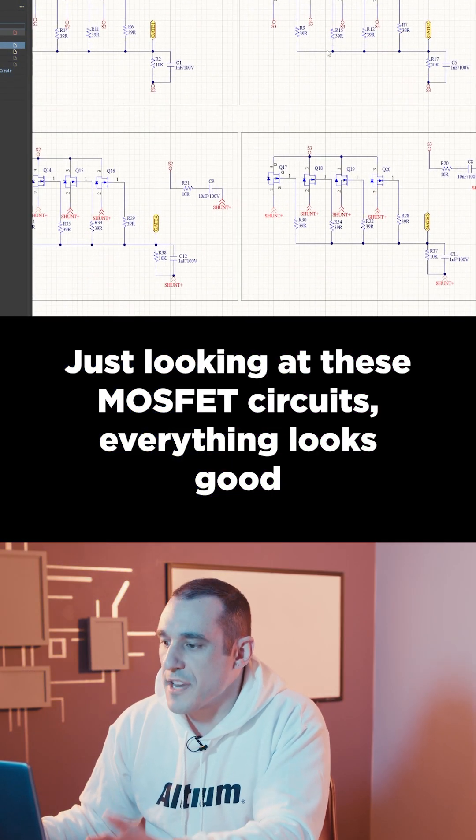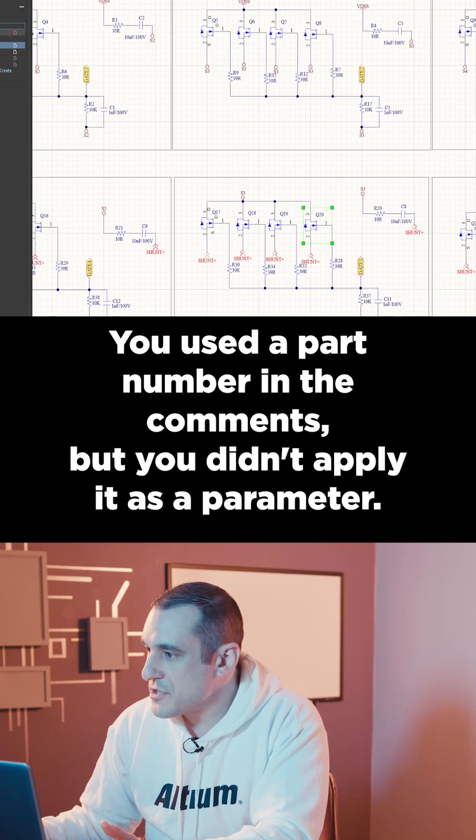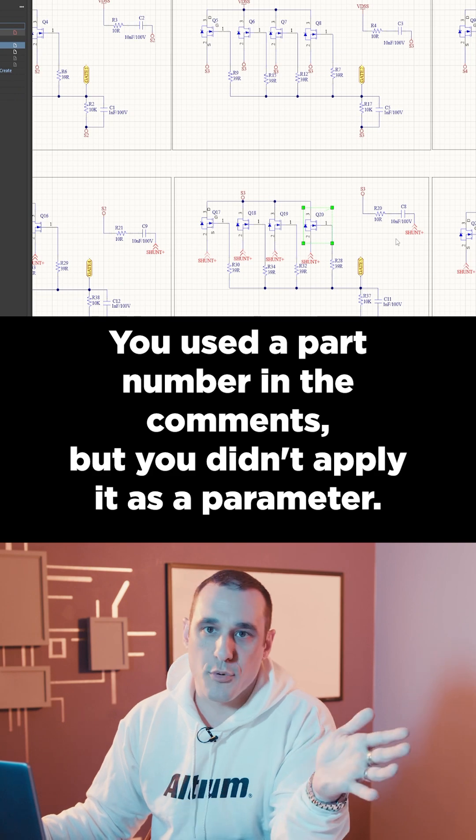Just looking at these MOSFET circuits, everything looks good because you do have these nice big resistors on all the gates. However, you used a part number in the comments but you didn't apply it as a parameter.